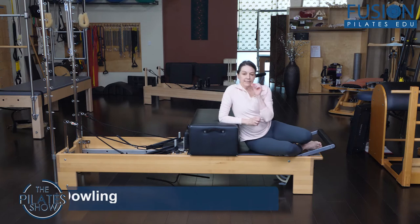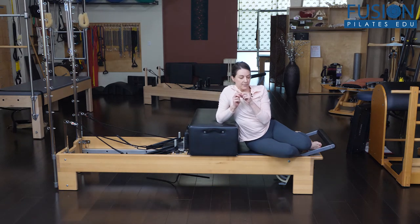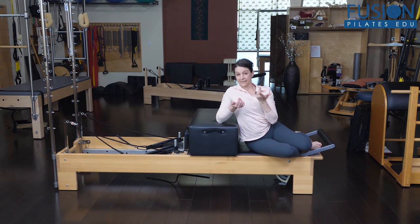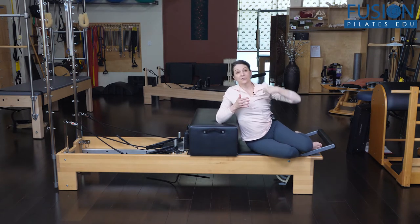I've recently been playing with different types of bridging on the Reformer. I like this one because it helps folks get in contact with their thoracic spines. It also encourages a little bit of passive thoracic extension, which many of our clients need. And it's also a challenge for the whole back line of the body, while we can also get some mobilization of the upper thoracic ribs.